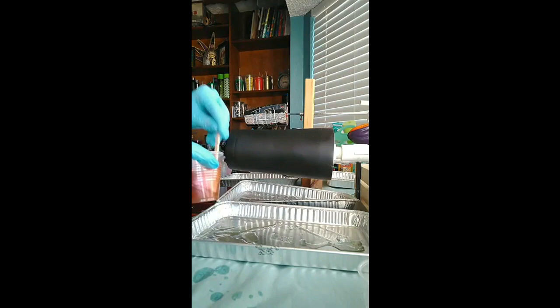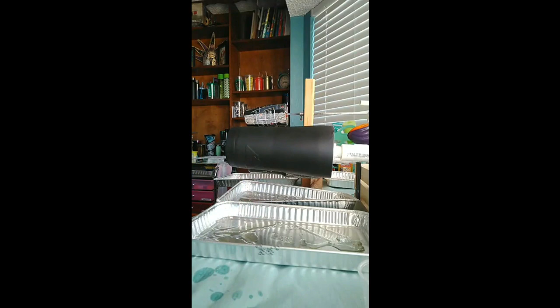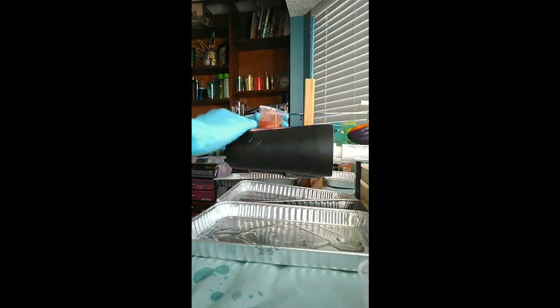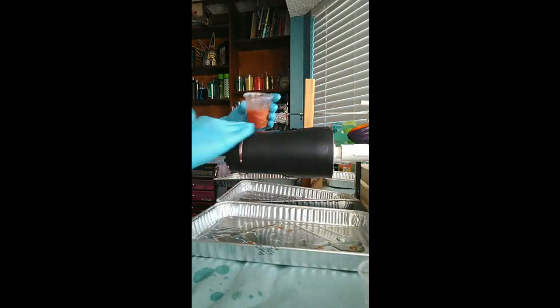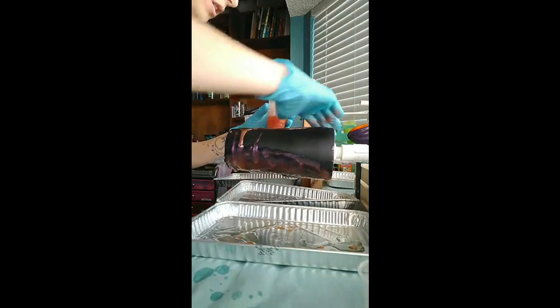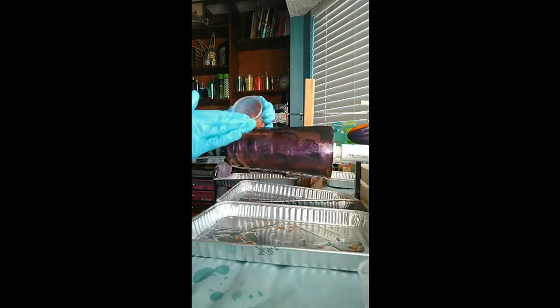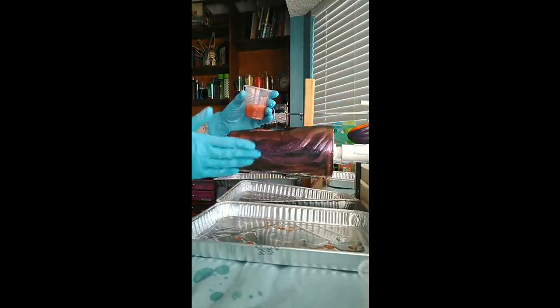I'm going to go ahead and apply it. This is a new color for me — I haven't put this on a cup yet, so you're joining me for the new ones. It's looking gorgeous. I love these because honestly I hate working with glitter — it never comes out right for me. So I'm always looking for new ways to get the glitter look without all the hassle. That's how I found these. Some people use the chameleon actual paint, but this was a lot cheaper and I can do more cups with it and get more colors.